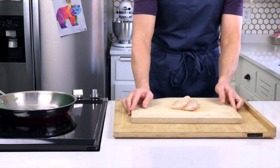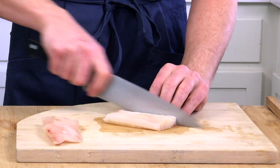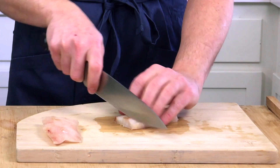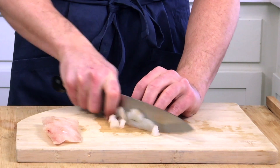Now on to the big show — the ocean cupcake. First, let's take out our Pacific cod, pat it dry, and finely chop it in preparation for a quick pan fry. Make sure you chop consistently so that all the pieces are approximately the same size, so each bite is perfect.